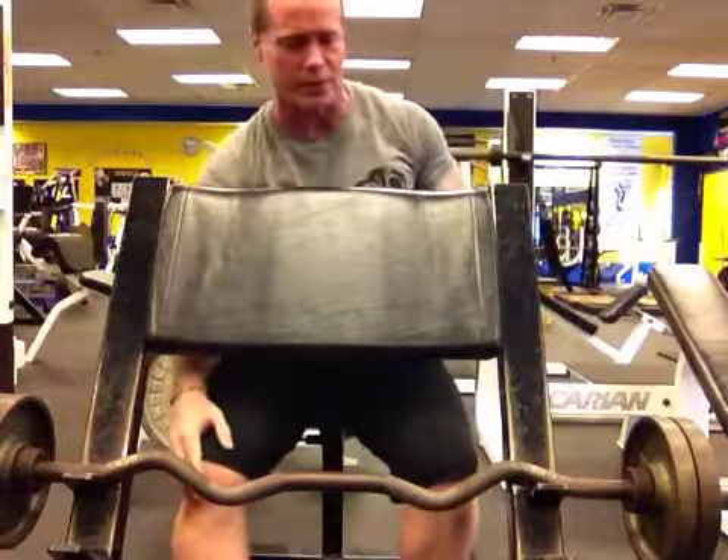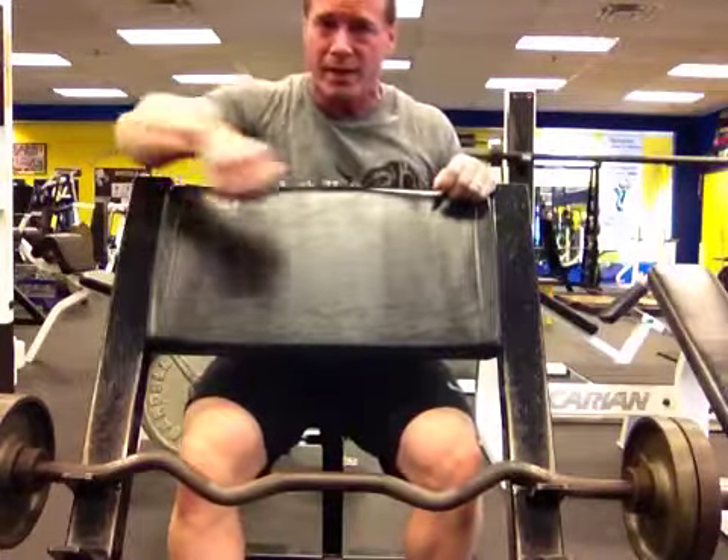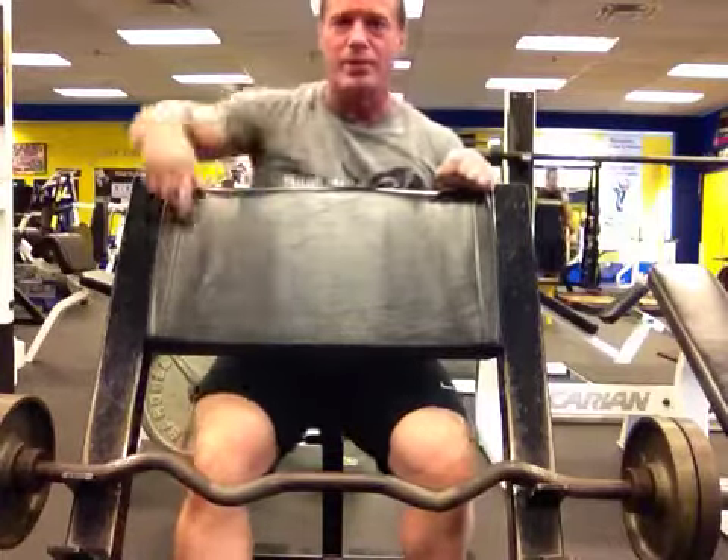All right, so there's a preacher curl, a drop set — stretch on the bottom, squeeze on top. Pure Focus Sports Club, stay focused.